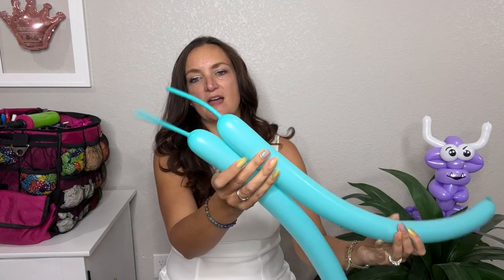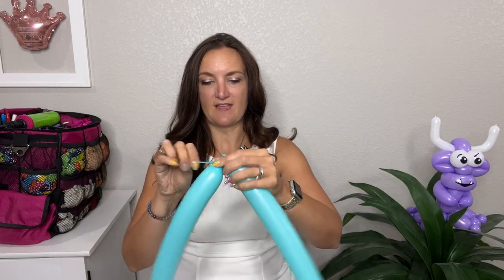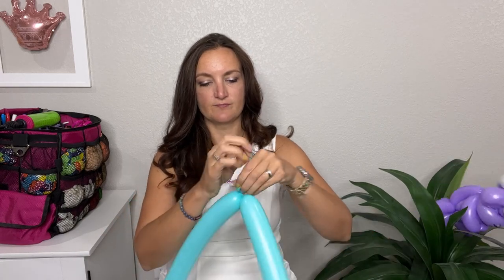I'm going to go ahead and blow up both of my 260s about the same amount. If you're using a hand pump, about seven pumps or so. On my inflator they're going to have about a three-inch tail on both balloons — it doesn't have to be exact. Go ahead and take both 260s and just tie them together right off the bat.